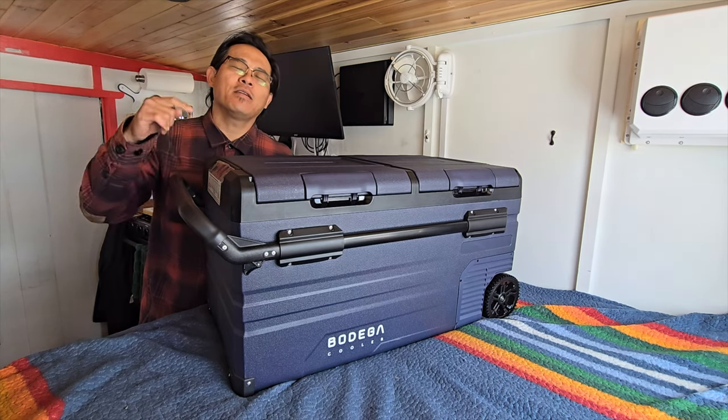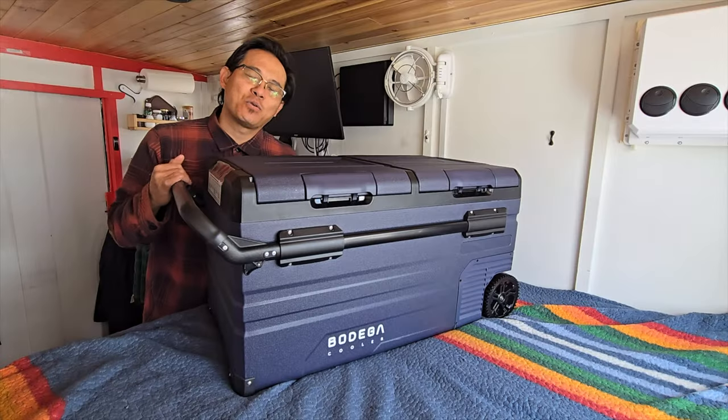What's up? DOTG here and today we have the Bodega. Not those Bodegas from New York City, the corner stores, but the Bodega Cooler.